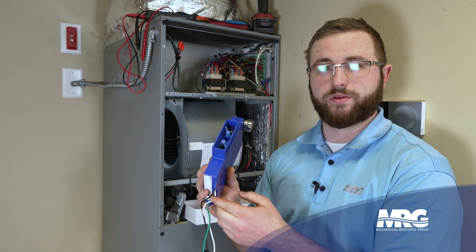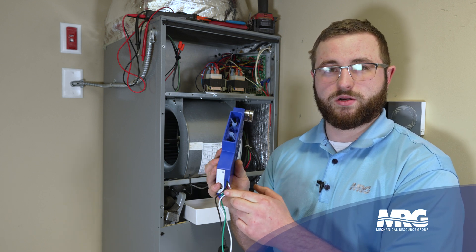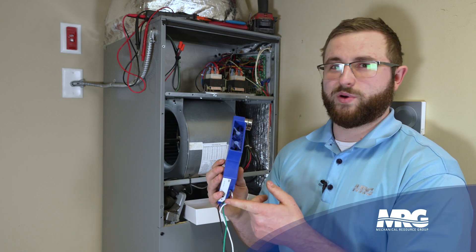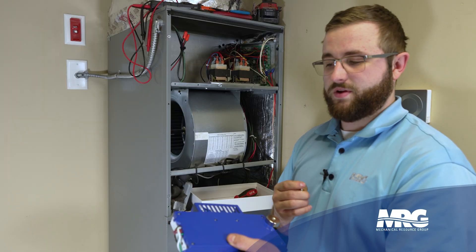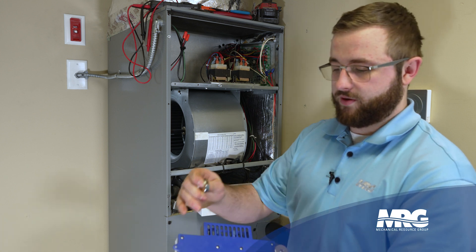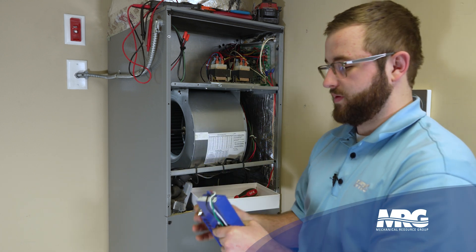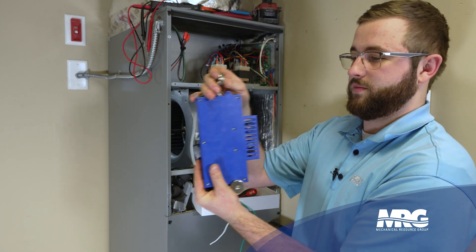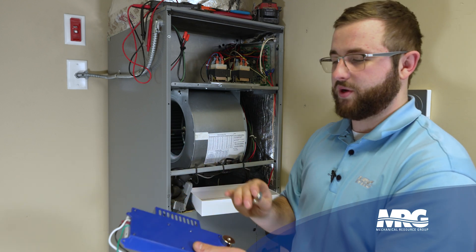We also have two red wires that I've clipped off. These allow you to integrate the unit into a BAS system as dry contacts — no power goes to them, so clipping them off is fine. We have two different mounting locations on the GPS unit: side mounts, where you mount it toward the blower, and bottom mounts. For today's application we're going to be using the side mounts.